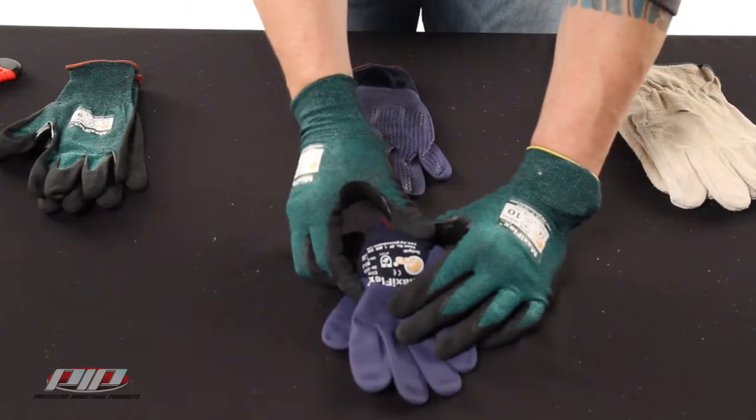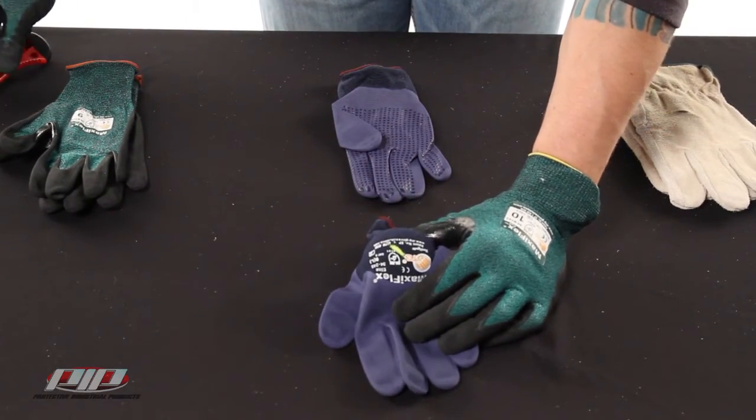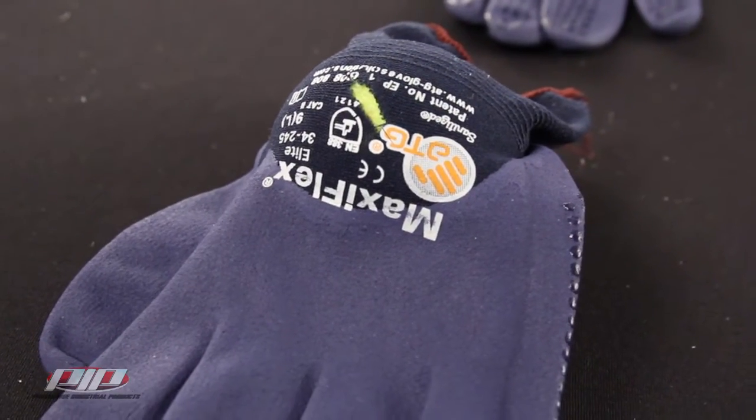Next up is the MaxiFlex Elite. With a cut rating of 1, these do a bit better than the leather gloves but still don't provide much protection. It's still better than nothing, but not by much.